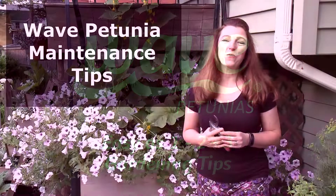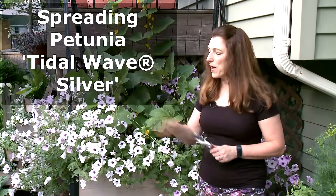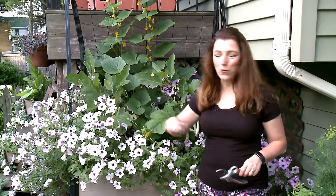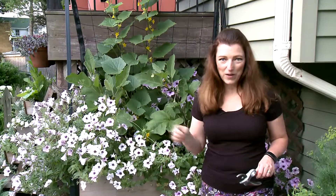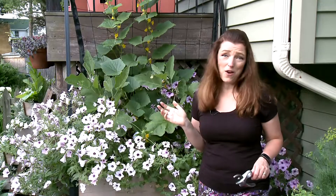Hi, I'm Shawna Coronado. Welcome to my garden and easy as one two three gardening tips. We're talking about the Tidal Wave Silver Petunia today. This wave petunia is nearly drought tolerant, it produces all summer long, and it is the most heat tolerant petunia I've ever come across.